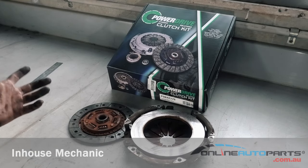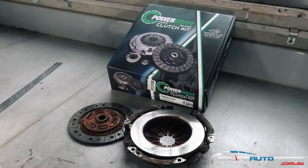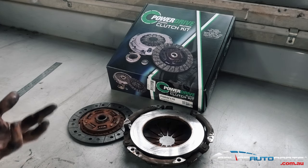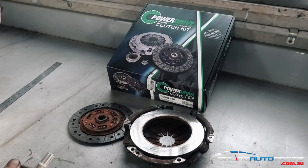Alright guys, today I'm just going to be showing you a couple of things that come with the clutch kit and occasionally what we need to actually verify the correct clutch for your vehicle. I've got a Sierra clutch here, off a 94 SJ70.